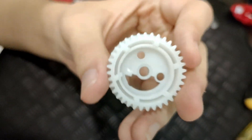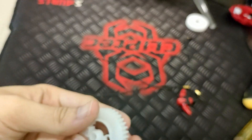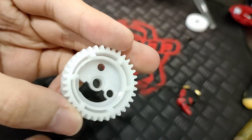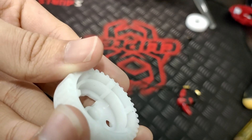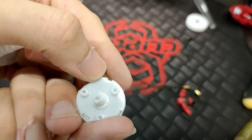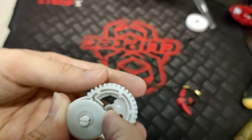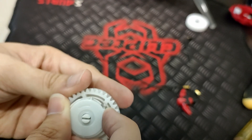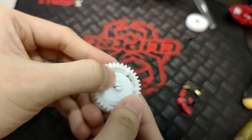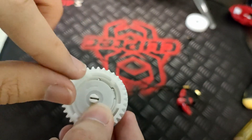Grab this part of the gear — this one. It's going to be hard since I'm sitting at a different angle. Grab this part and find this peg right there. There should be one peg below. Find that peg, face it downwards, and connect it — boom, easy. You have to be patient because sometimes the steel part doesn't want to go in, so you can use your nail to push it in.